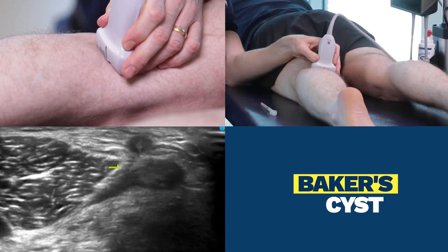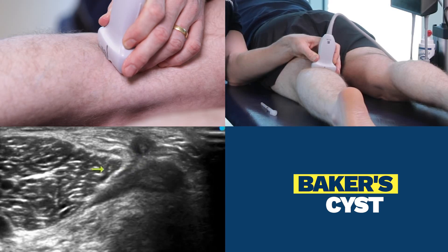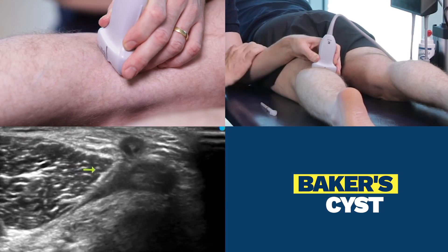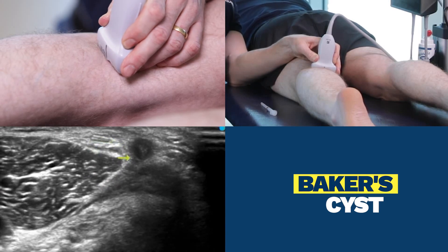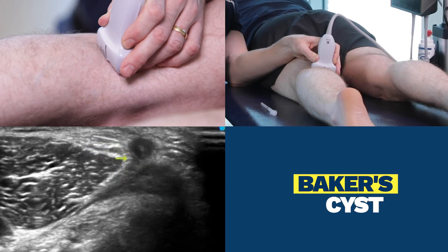In the view now, we have the hamstring tendons over here and the medial gastrocnemius muscle on the right hand side of the screen. If Dr. Del Duca had a Baker's cyst, it would be a large collection of fluid between those hamstring tendons and the medial gastrocnemius tendon or muscle, sitting right where the yellow arrow is pointing now.